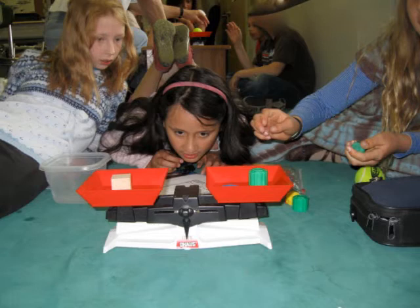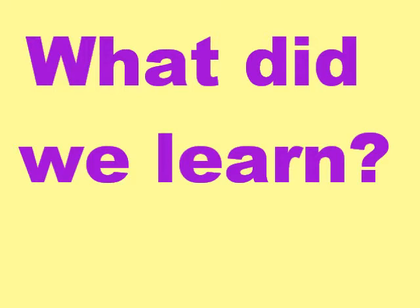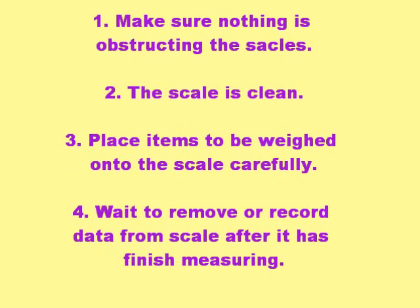And lastly, as you can see these girls doing in this picture here, you'll want to wait before you record or remove things from the scale to make sure that it is totally finished balancing out before you record your measurements or your findings. Don't take it off the scale until you've made sure it stopped moving and you've recorded its data. Check over these four tips to make sure you have them in your notes and you're ready for our next lab.